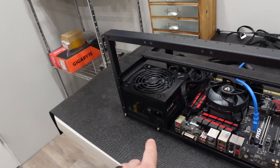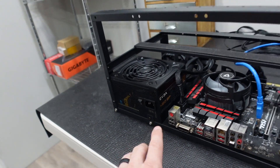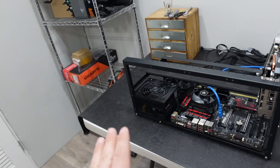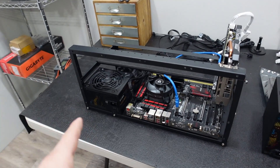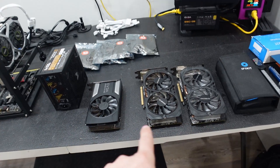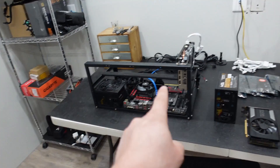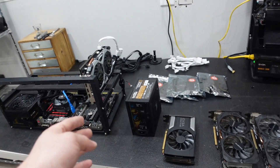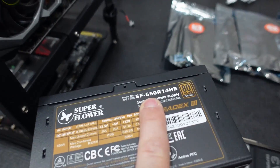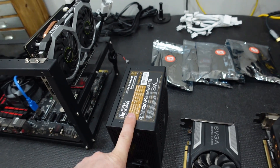We currently have a 460 watt power supply in our budget rig and we do need to replace that — we knew that from the very beginning. To support these additional graphics cards, we're going to use more watts than that can handle for four graphics cards. So we've beefed it up from 460 to a Superflower 650, which was $47.99. I'll put a link down below.